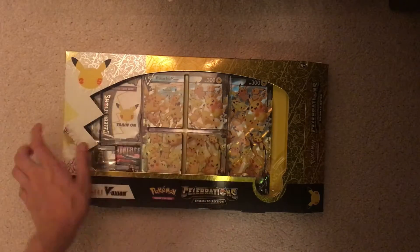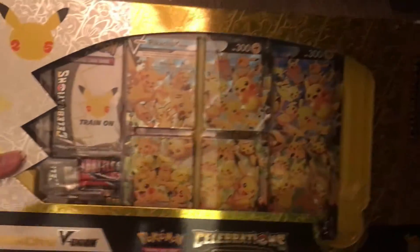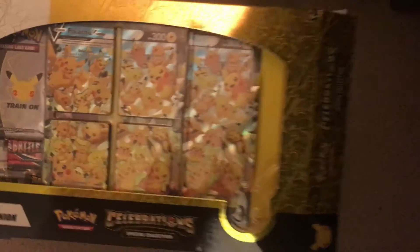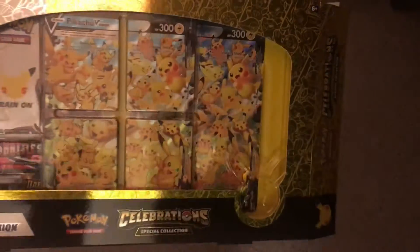What's up guys, today's unboxing — this just came in the mail. It is the Pikachu V-Union box for the new Celebrations set that's coming out to celebrate the 25th anniversary. Pretty awesome looking box just from the get-go. The promos, as you can see, are these four Pikachus that all come together to make one image. You can see the Jumbo card in the background that does the same thing.